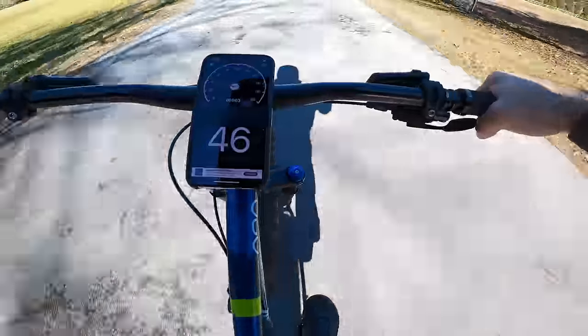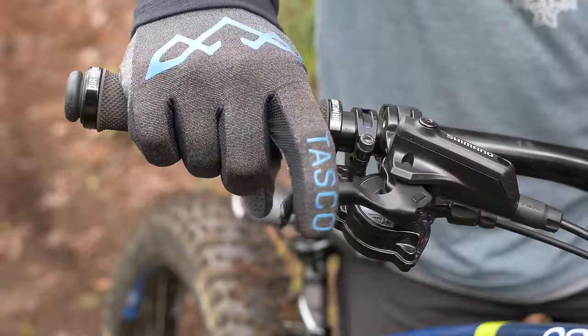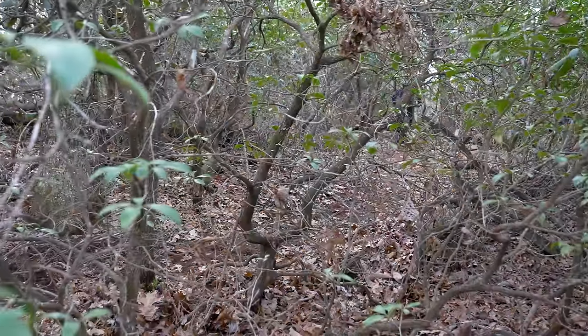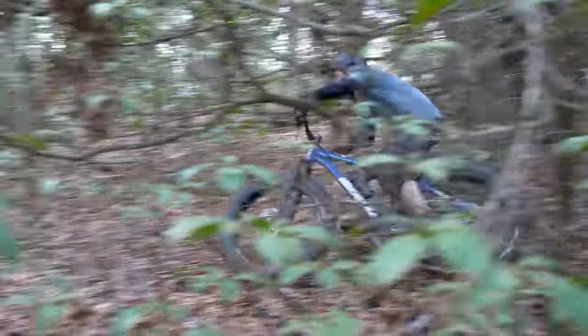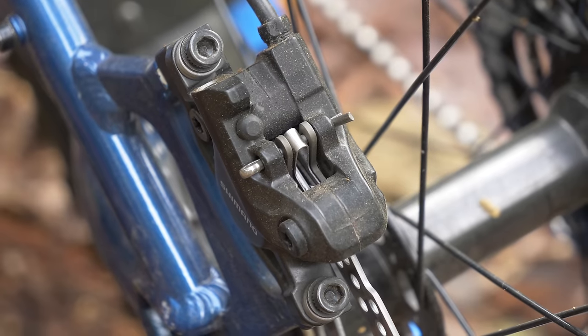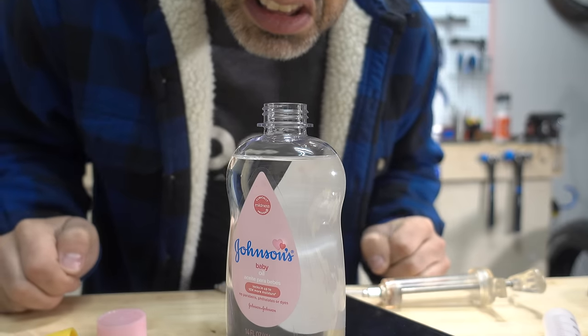Yet, even at that speed, you can stop these massive wheels from spinning with the flick of a finger, thanks to some run-of-the-mill hydraulic brakes. These are similar to what you'd find on the majority of mountain bikes sold today. And indeed, they came on my fat bike, but they didn't come with baby oil in the rear brake.